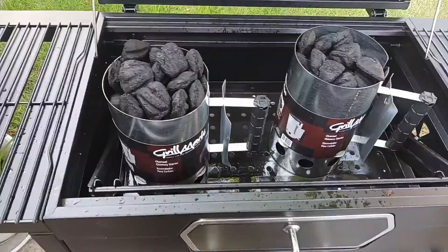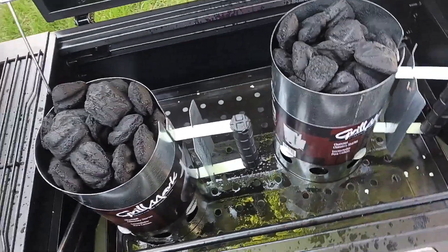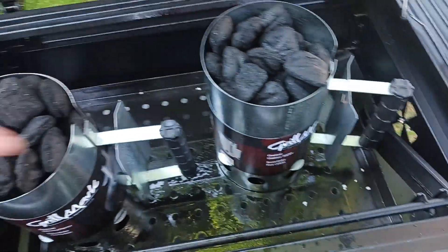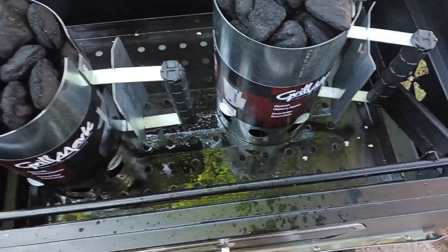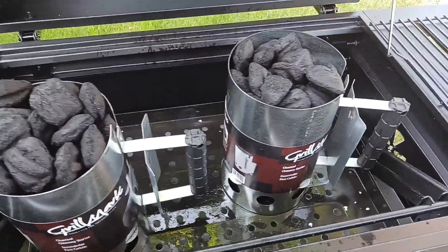Alright, time to christen this grill, see if it works. I got these chimney starters — supposedly you don't need lighter fluid, but I used it anyway and drowned them. I got some fire starter logs underneath these cans. We'll light those up, and then while this is chooching I'm gonna go cut the grass.